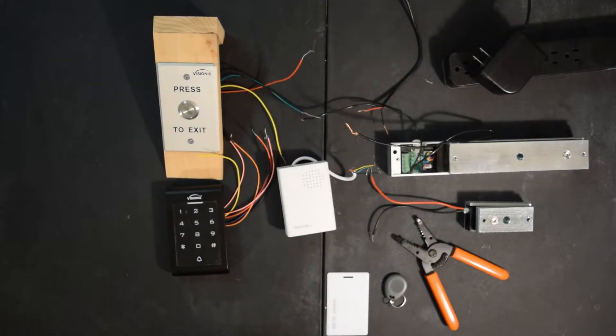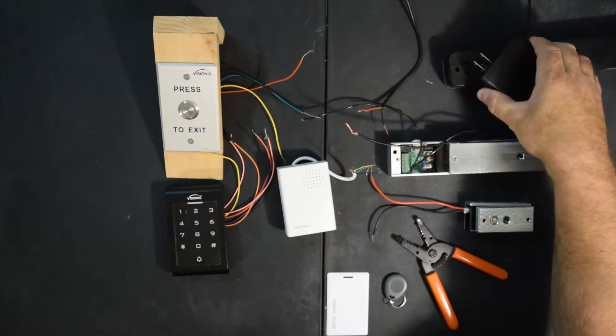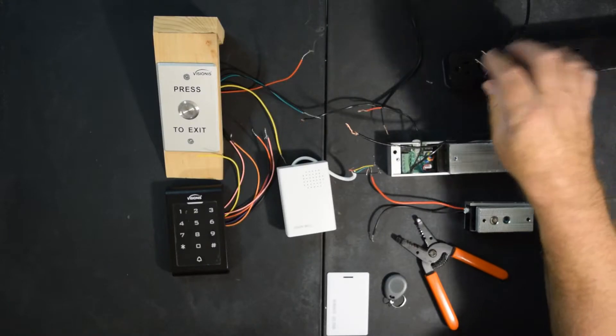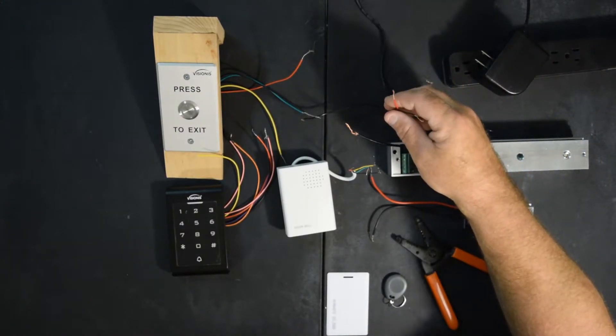So now we're ready to start wiring. Before we start wiring things up, you always want to make sure your power supply is unplugged. This way when you're hooking up, you don't arc anything and possibly fry anything.